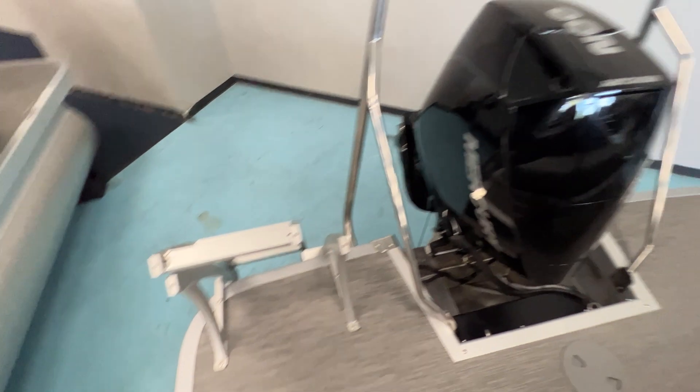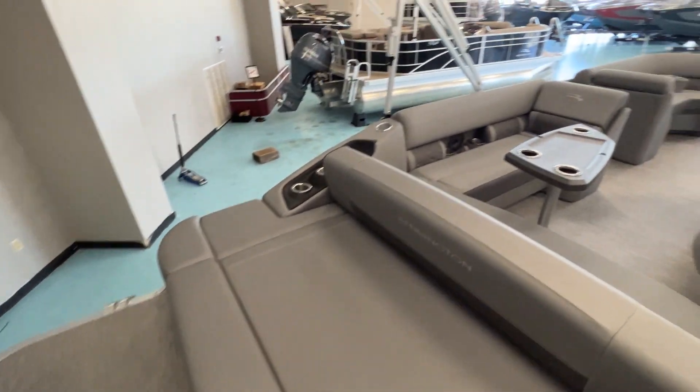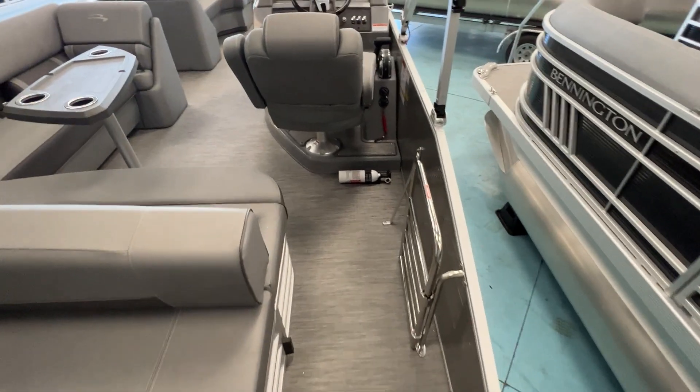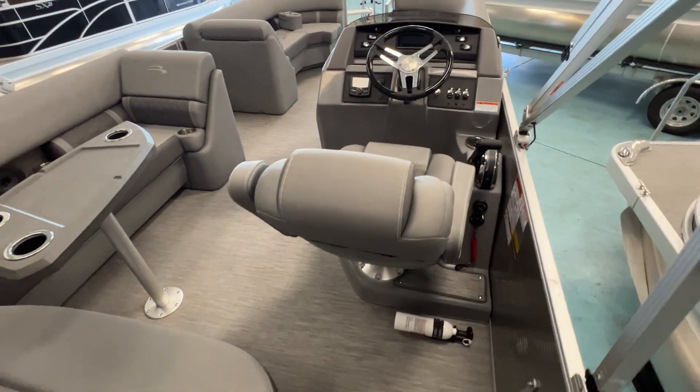Got the curved boarding ladder so it makes getting on and off the boat easy. Nice center walk-through right here. Captain's chair.